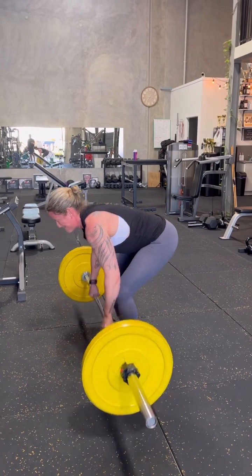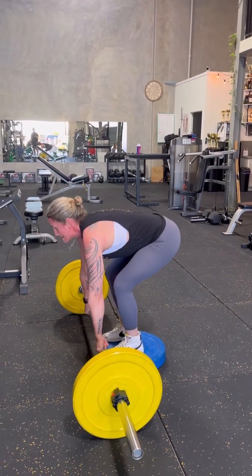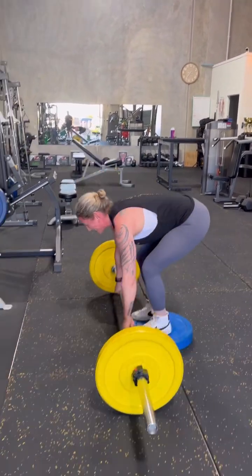Six, all right, you've got two, come on, you've got two. There's one, one more, drive up, there we go, good.